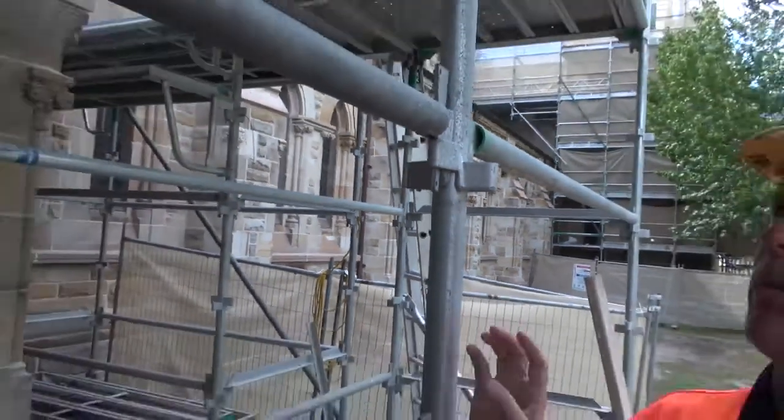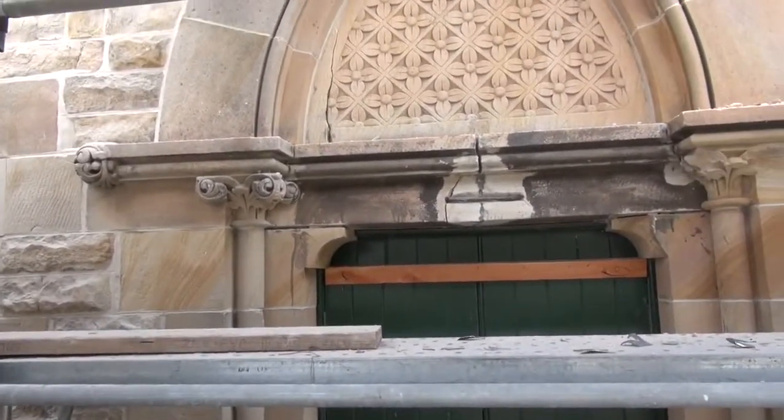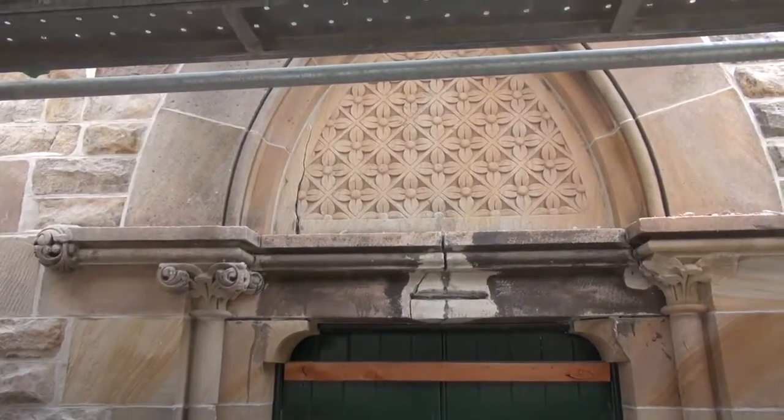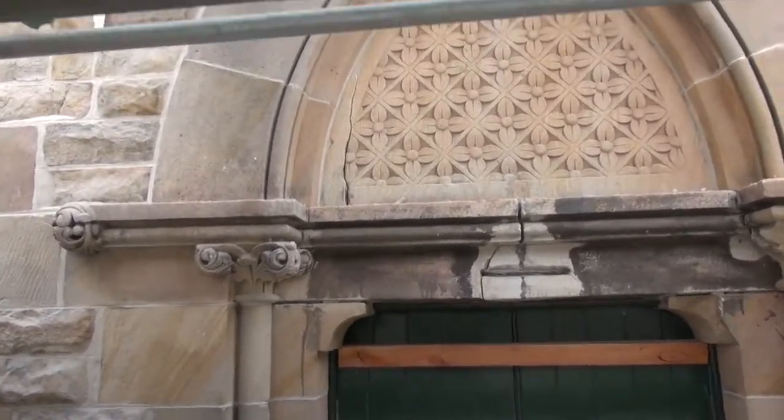As you're going up, you can see in the decorative panel to the left-hand side — once one stone fails, there's always going to be more somewhere else. You can see the decorative panel there is cracked, and that actually goes through to the inside. That stone is about three to four hundred millimetres thick.